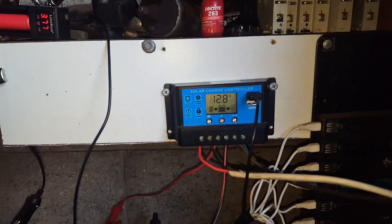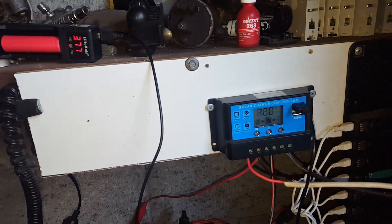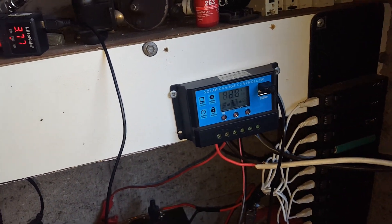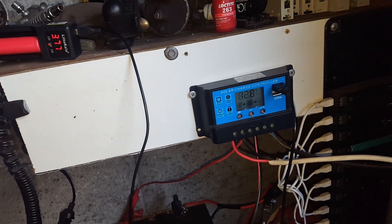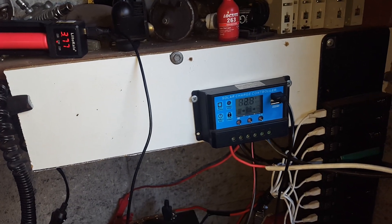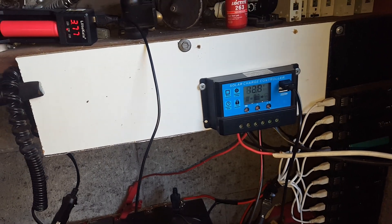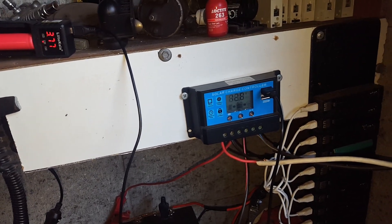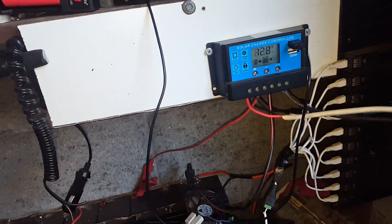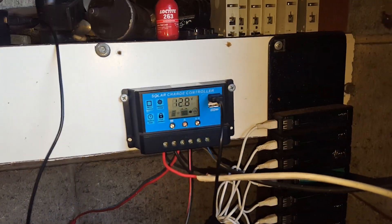This thing charges right up to 14.4V. So every day when the sun comes out, we hit 14.4 again. It's self-sustaining — I don't have to do anything with it. It runs my housemate's fan, his couple of lights, a few LED work lights, different USB chargers for phones and his JBL boom box. All ran off USB, all ran for free. Awesome setup — it's all free power for us.